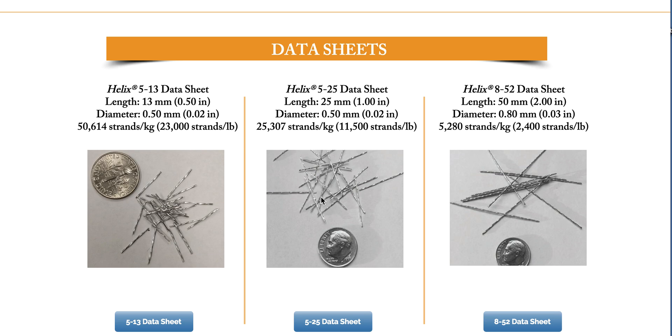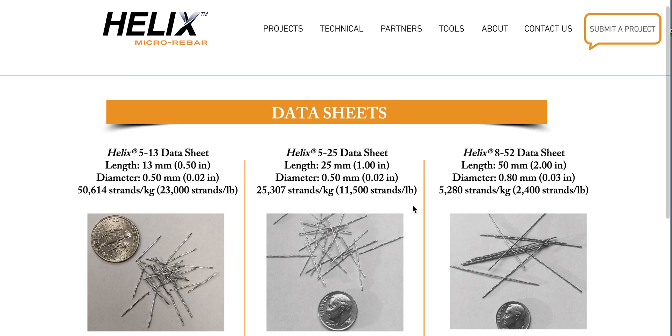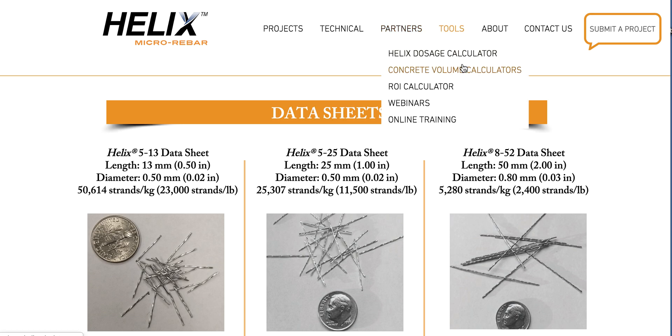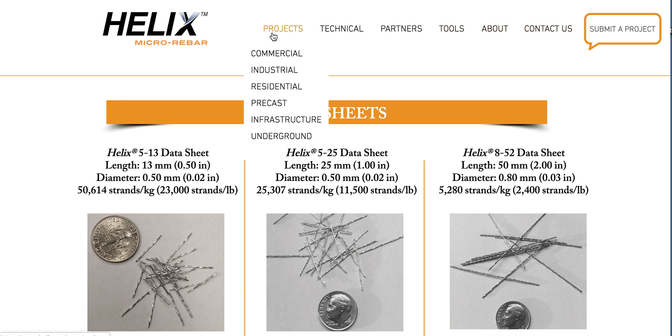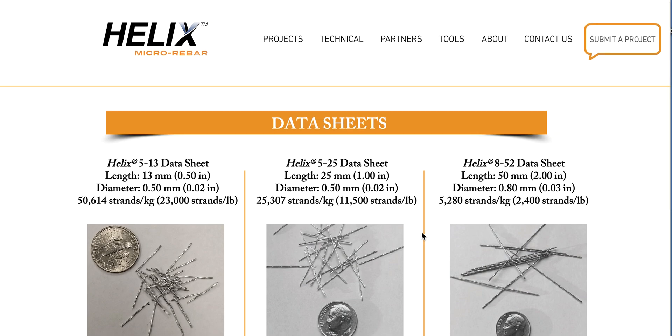They've got data sheets on the half-inch micro bars. I'm having them send me photographs of the finished product so you can see the finishing. Here's the 25mm, which is your one-inch, and then you've got your two-inch. They also have concrete volume calculators, webinars, and online training. I'd recommend you buy a box — the smallest box is 22 pounds, going to cost about $2.55 per pound at current pricing, plus shipping.